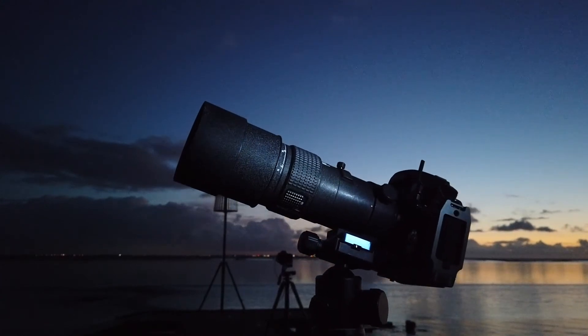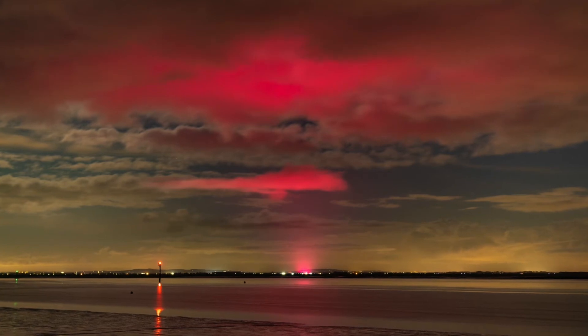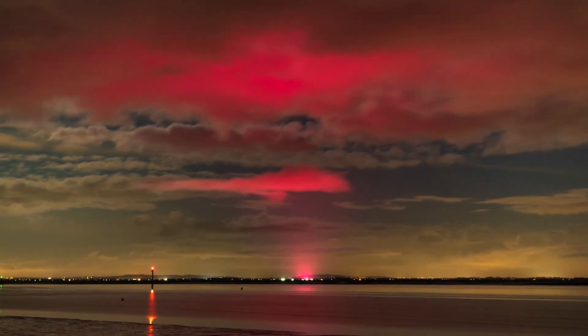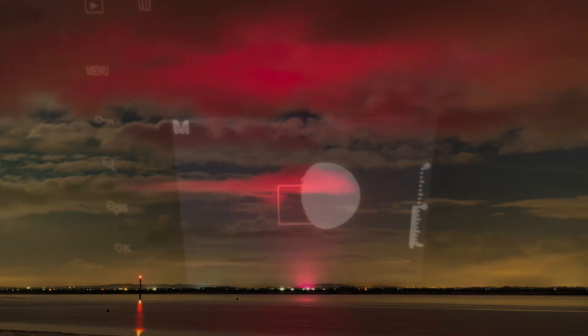Looking towards Southport, there's a red light shining up from the ground onto the clouds — all the clouds are lit up red. It looks amazing. I'm going to take a photograph now. Check this out — wow, look at that! The photograph really brings it out. There's this red light shining up from the ground over there. Amazing — I wonder what it is.